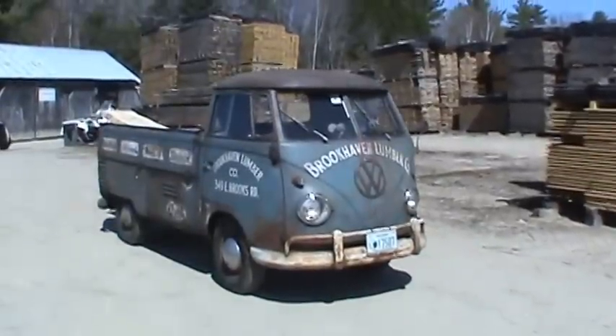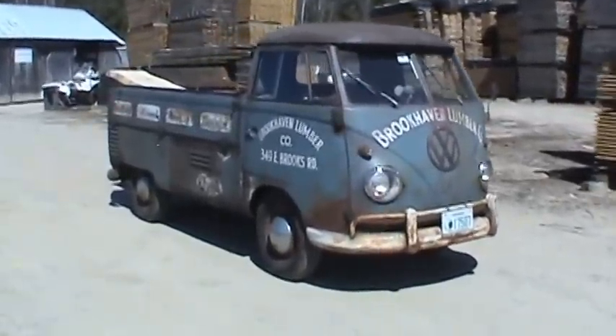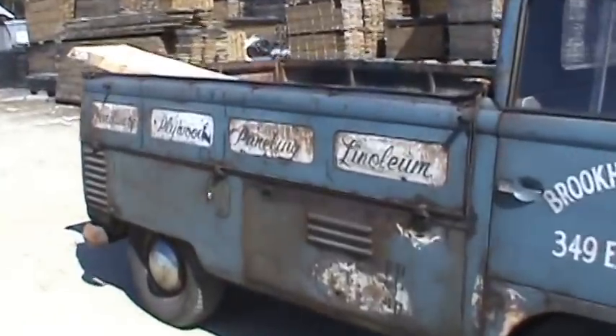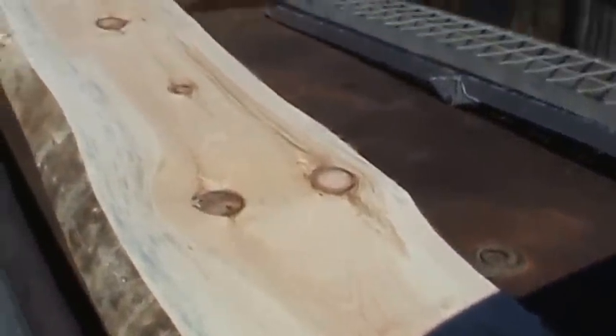Just a little clip for posterity — a lumber truck in the lumber yard. Got wood.